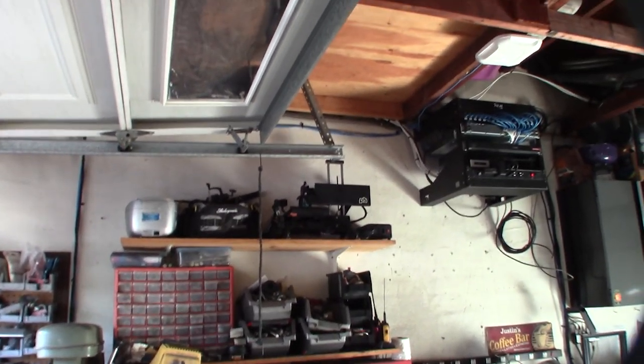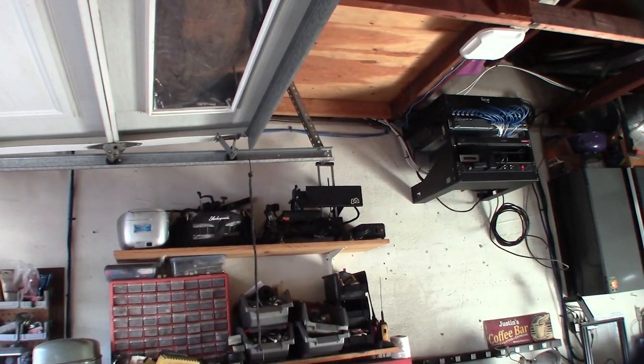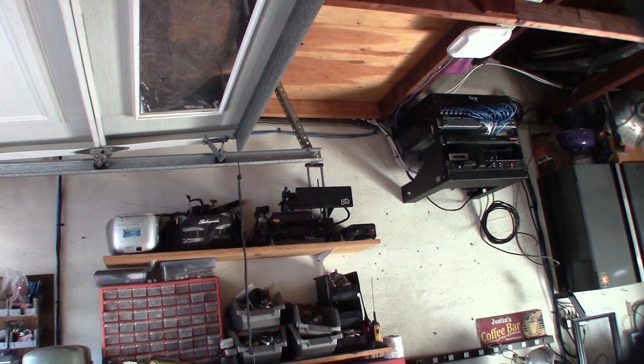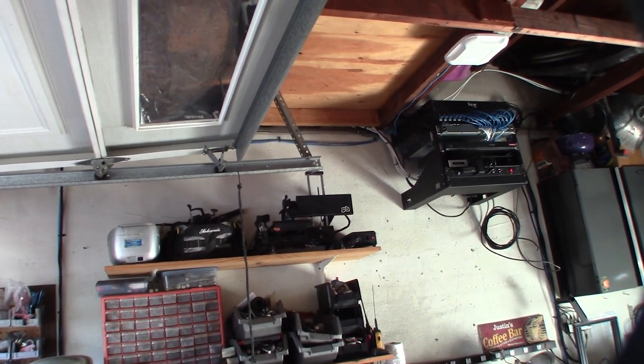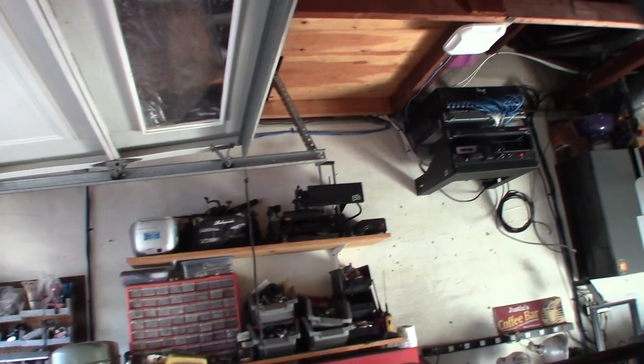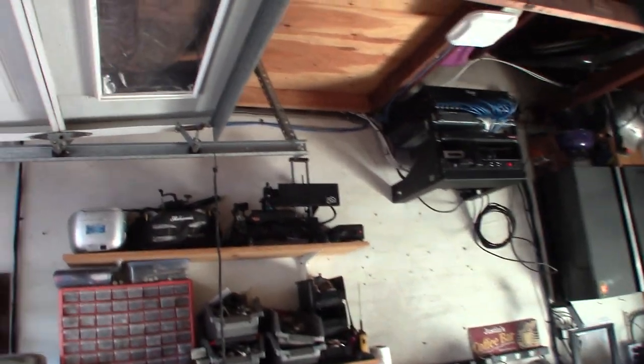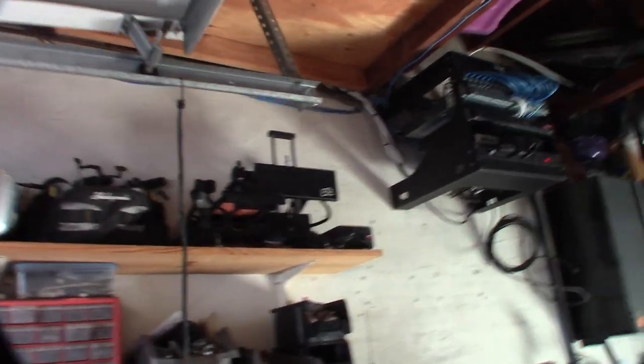A lot of people have commented on this printer - Printerbot owners who subscribe to my channel always ask me questions about it. It's a cool printer and I'm never going to get rid of it. All of this in my garage - everything - is because of that one little printer. It's been an eight-year-long addiction.